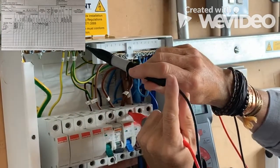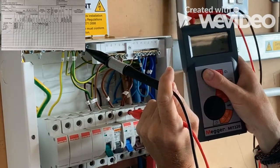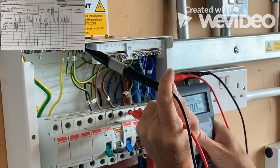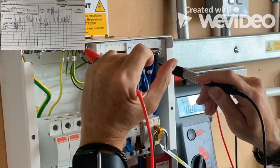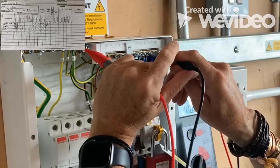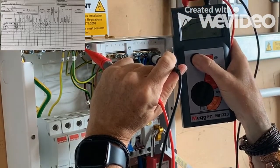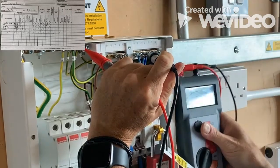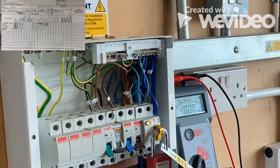Then we duplicate that by going onto the earth bar to make sure we haven't got a short. Once again we've got over a thousand megaohms. Then we do our last test, very similar to doing safe isolation — we do our outer neutral — and once again we've got over a thousand megaohms.